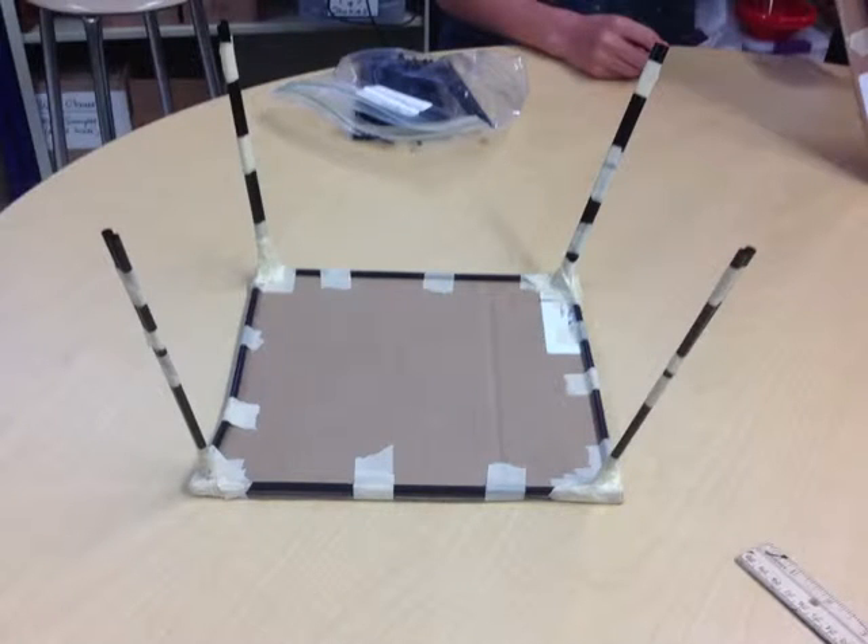The first step that we did was to tape down the main perimeter of straws on the cardboard. Jonathan and I built our base all the way around the board because we thought that it would distribute the weight across a larger area, therefore better supporting the weights.